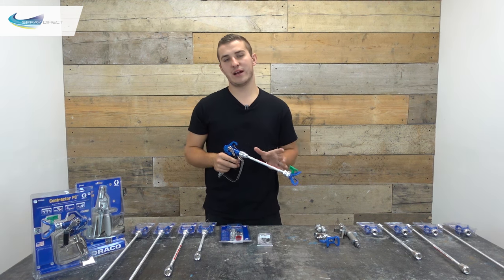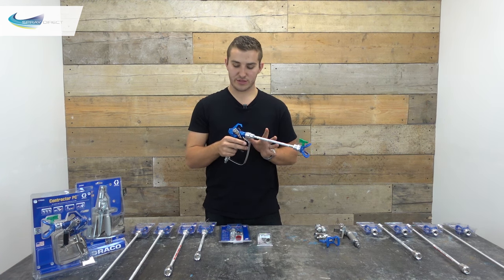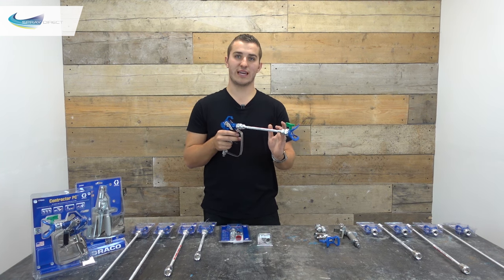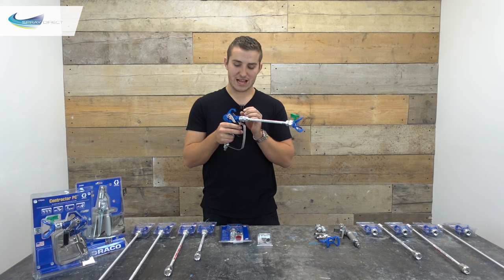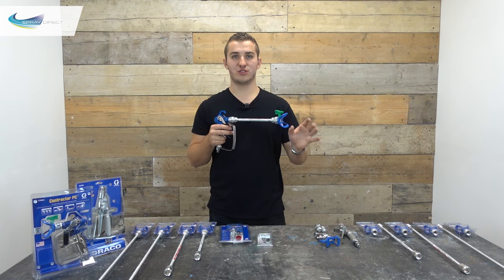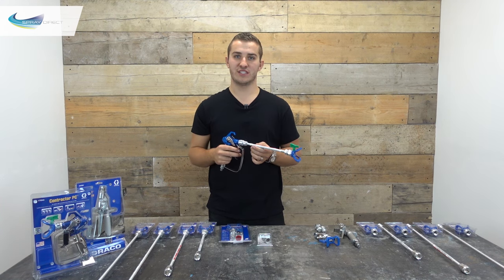So let's say we're spraying at 1800 psi — there's 1800 psi in this tube. When we let go of the trigger we've still got pressure in here after the needle that's trying to get out. As we let go of the trigger the pressure is coming out, and as it's coming out the pressure is dropping and stopping the material from atomising, and that's what gives us our spits and dribbles in the paint finish.